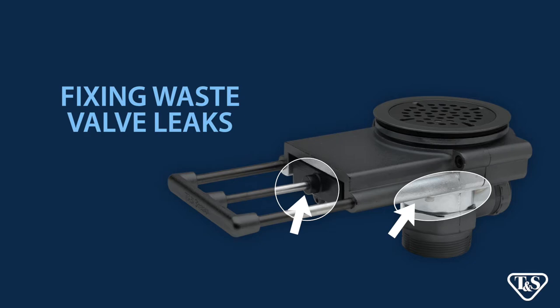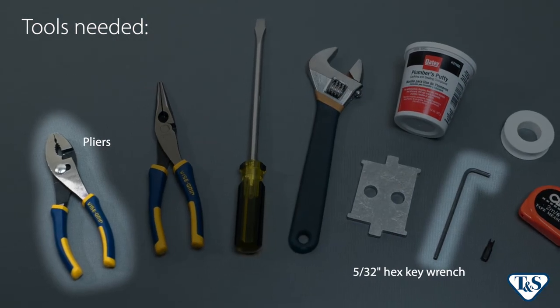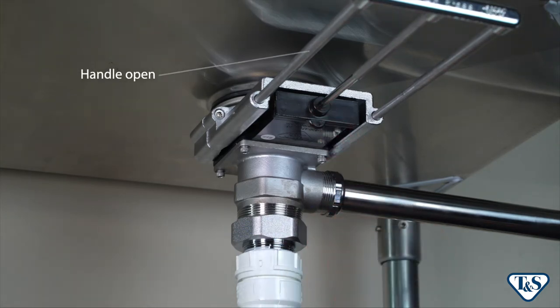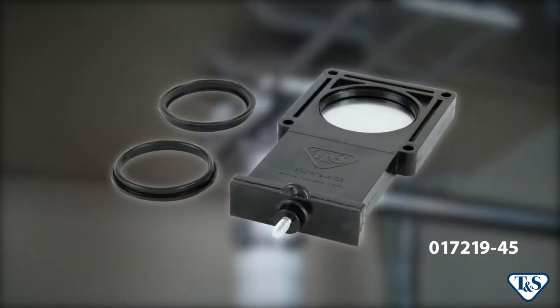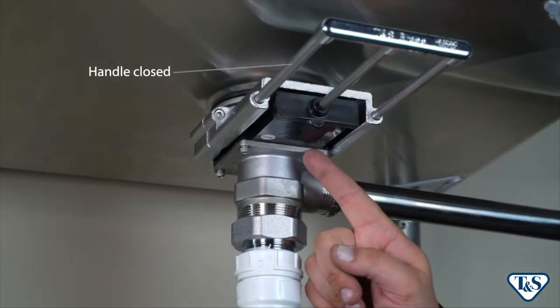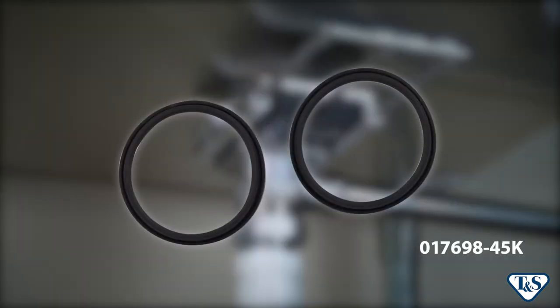Under normal operation, the most likely failure area for leaks is the valve body assembly, often due to worn valve body seals. Before beginning, be sure you have the following tools on hand. If you see a leak with the handle open, the entire valve body assembly will need to be replaced — you'll need a replacement assembly, which comes with two valve body seals. If the valve leaks when closed, only the seals need to be replaced, available as part of the valve body seal kit.